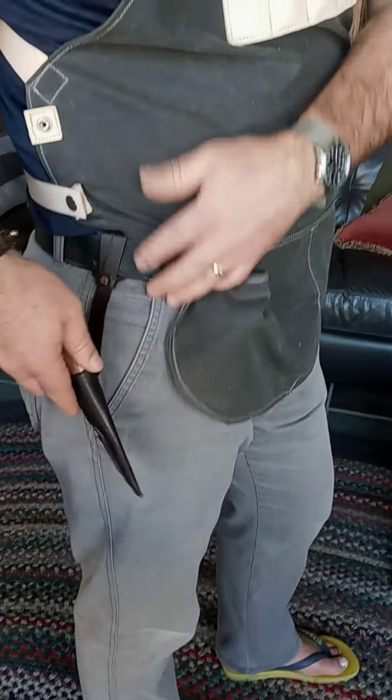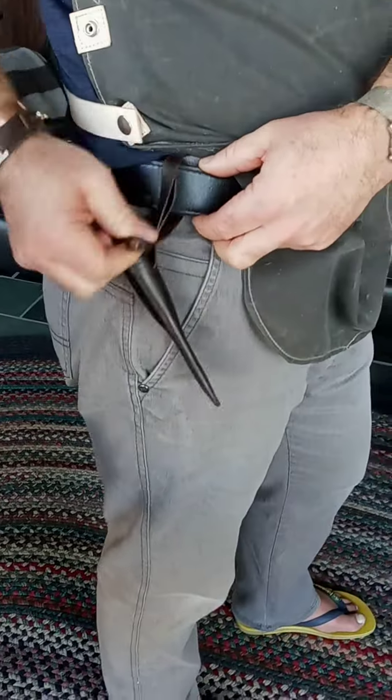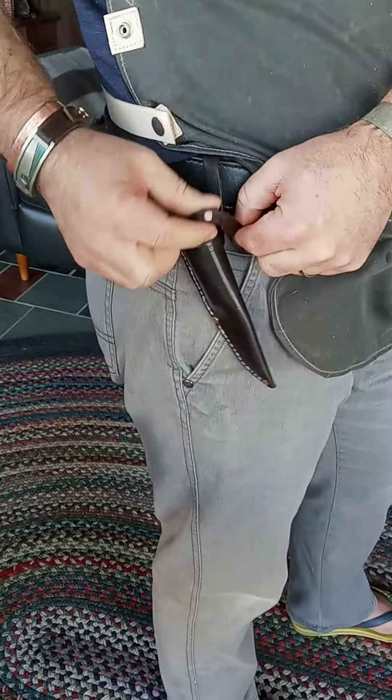This is how you take the knife off without taking the belt off. You can leave the knife in the sheath, but I want to show you that you can do it with the knife out of the sheath as well. You loosen up by grabbing this part, loosen this up, feed the knife back through, take it off, and you're done.